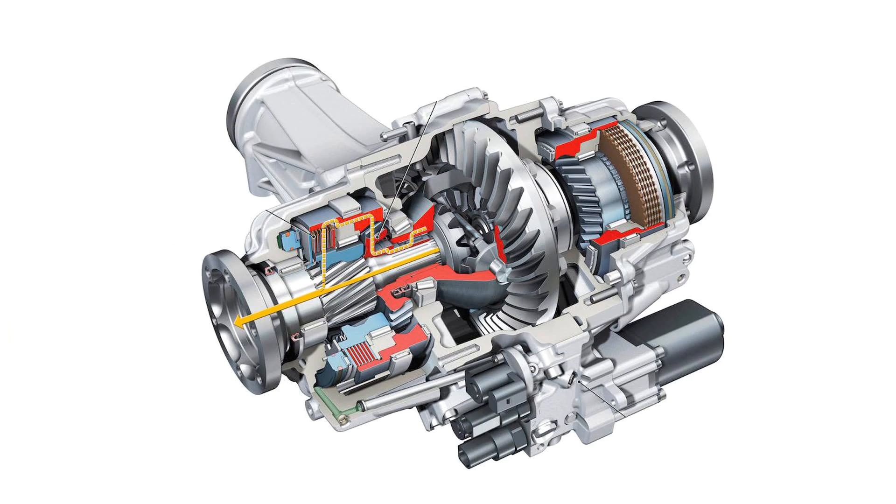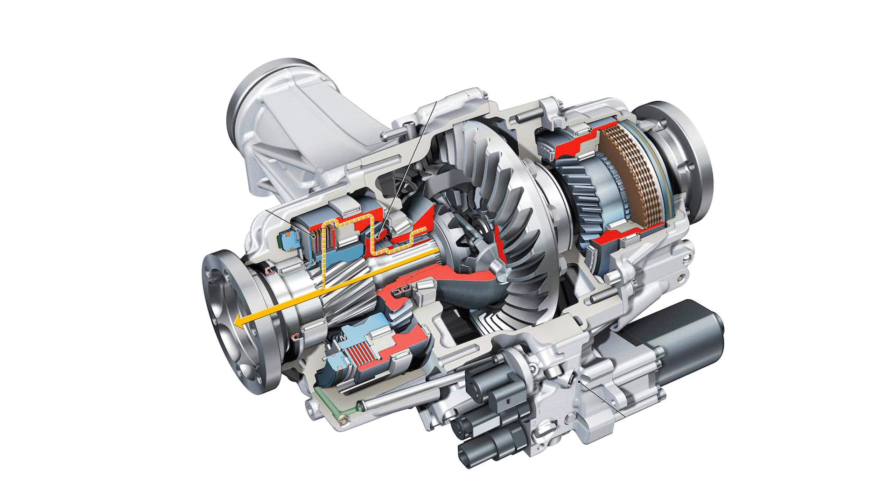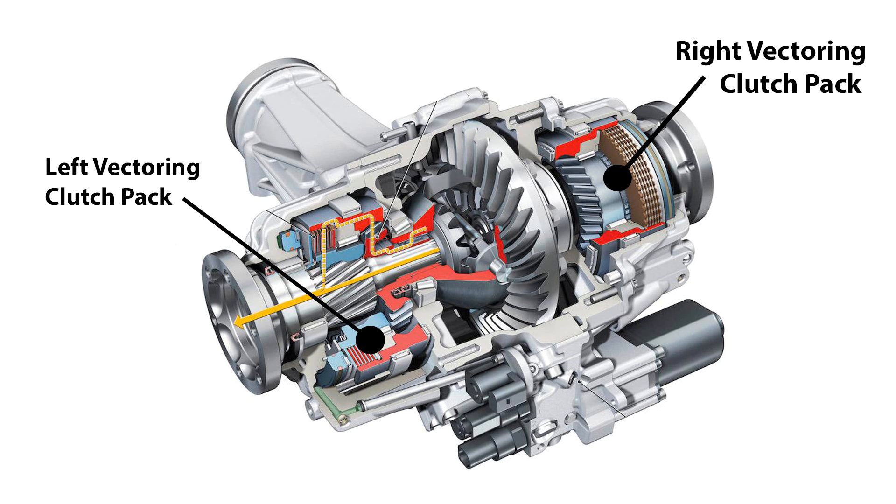I also want to touch on torque vectoring. Those systems could be said to torque vector a little bit because they'll apply brakes — but they're slowing down one wheel to make sure that even force gets applied. The way open differentials work from an engineering perspective, 50% is split across both axles regardless of circumstance. Torque vectoring differentials actually have the ability to apply different amounts of torque to different axles. I'll show the Audi one on screen so you can see exactly how a torque vectoring differential works — basically it gives you the ability to apply each side of the axle for left and right differently to apply higher percentages.